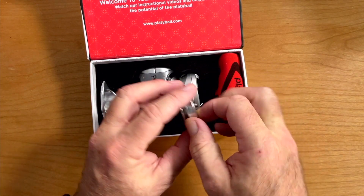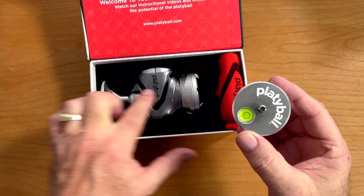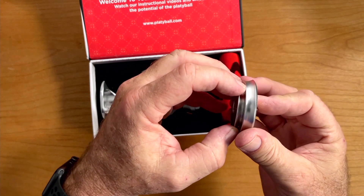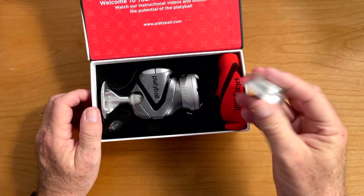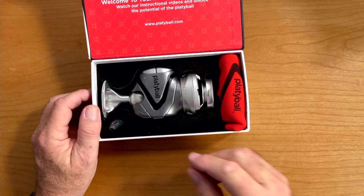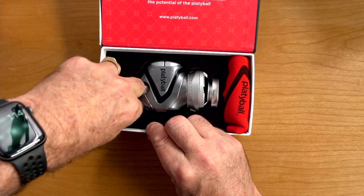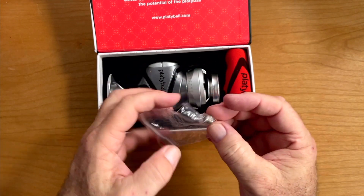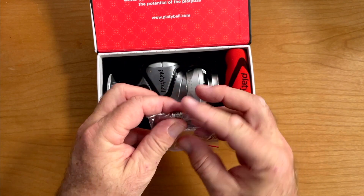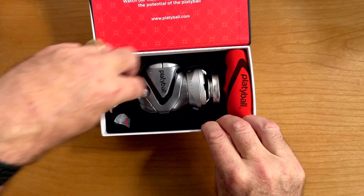There's also a small bag in there which basically just has the standard thread adapter that you might need, depending on the monopod or tripod you're going to be mounting this to. And then last but not least, you've got the actual Platyball itself. A couple of things I want to point out right up front: when I first saw the base — which is actually the bottom — I was wondering what the holes were. These are so that you can hook a carabiner on it and hang it off a backpack. Kind of a cool idea.